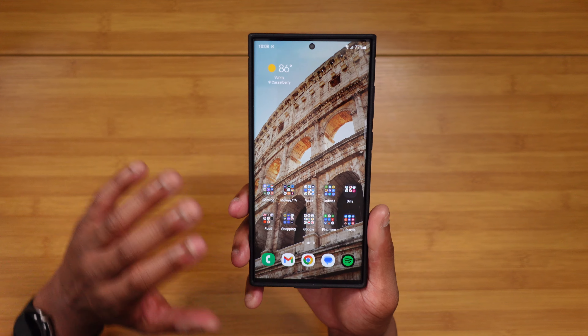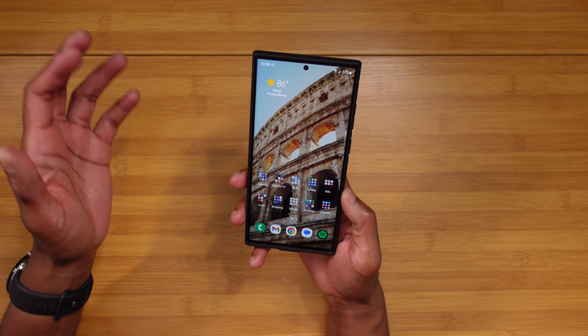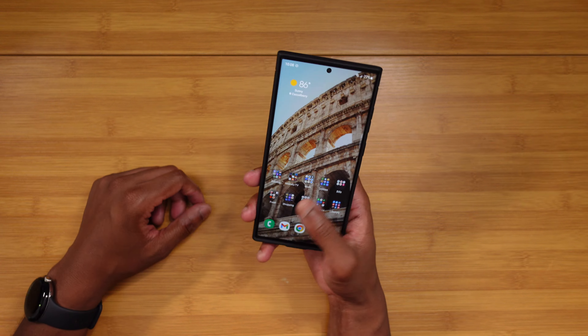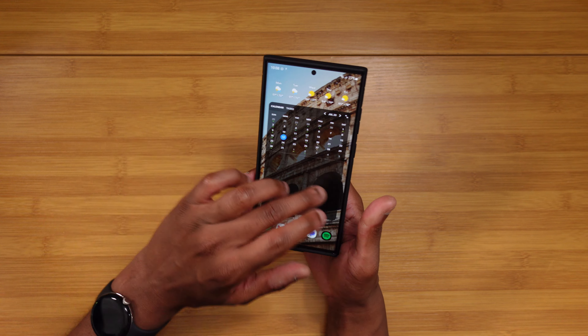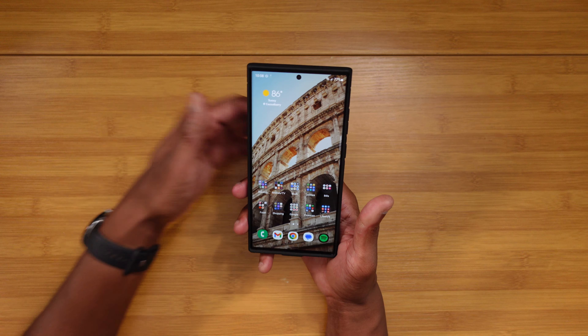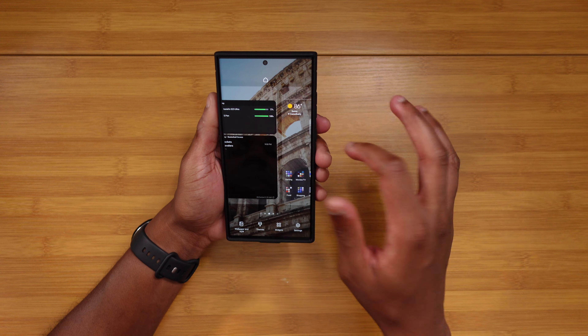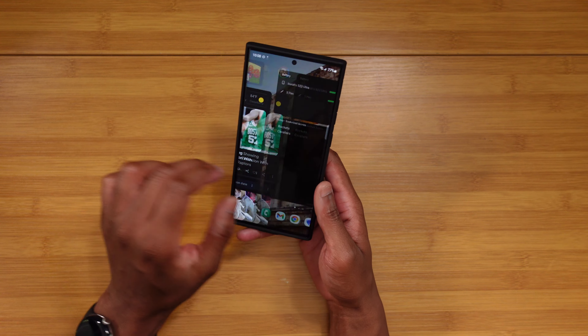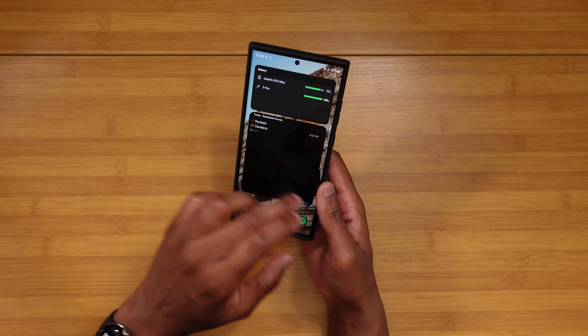Samsung software performance — we kind of started to see them make some changes with like the Z Fold 4, but honestly it had never really been the best. You would have mid-range or budget devices performing better than $1,200 flagships, which is just unacceptable. Well, that's honestly changed through and through with the S23 Ultra.